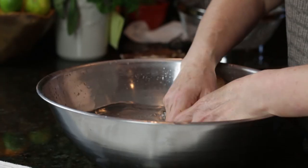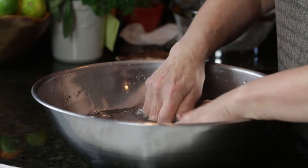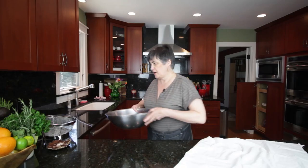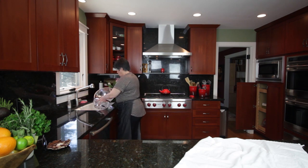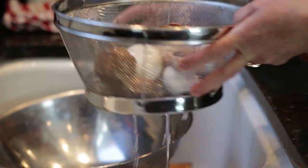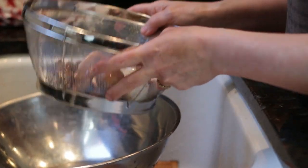So yes, you can put them in water, swirl them around, get any loose dirt off them, take a strainer, dump your mushrooms, and then we're just going to place them on a towel and rub them dry.